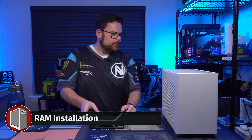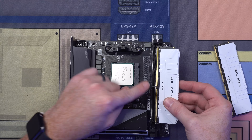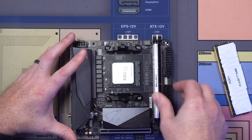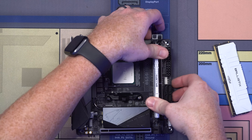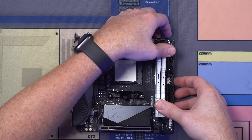Let's throw our RAM in here. Got some really pretty arctic white RAM from the fine folks at Crucial. You see this little slot? You're going to line this up with the notch on the DIMM slot and click it in. You'll get a nice, satisfying click — there it is. So good.